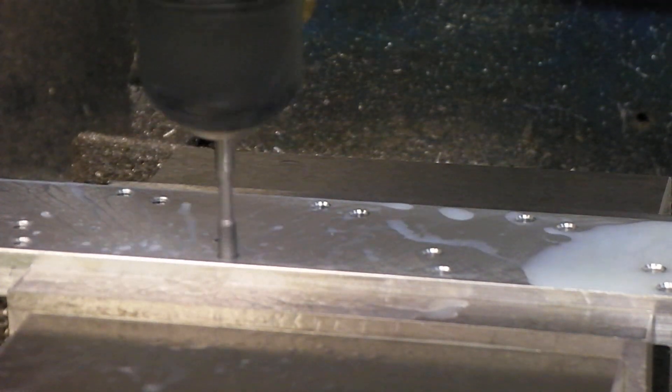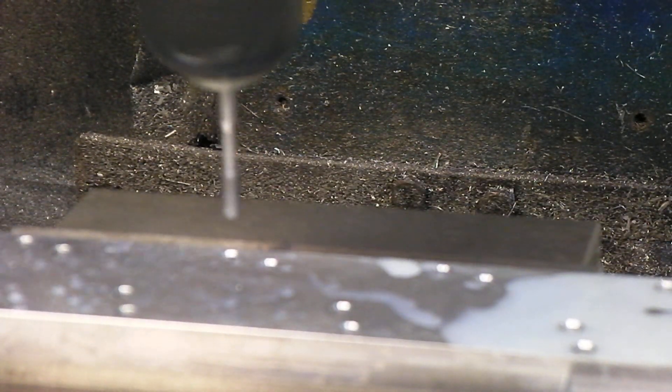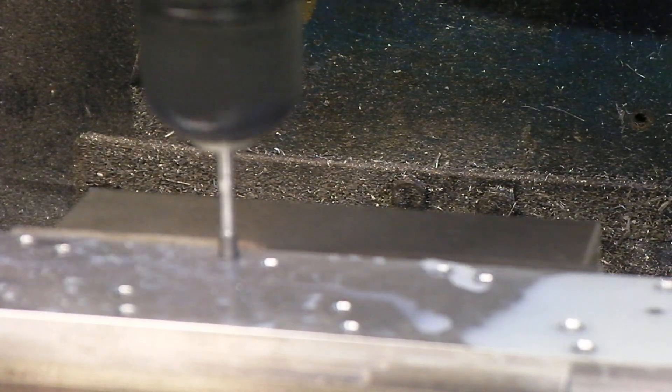I have noticed that the roll tap doesn't pick up the hole quite as easily as a regular tap, which would make sense because it's not sharp — all the chamfers on it are round.